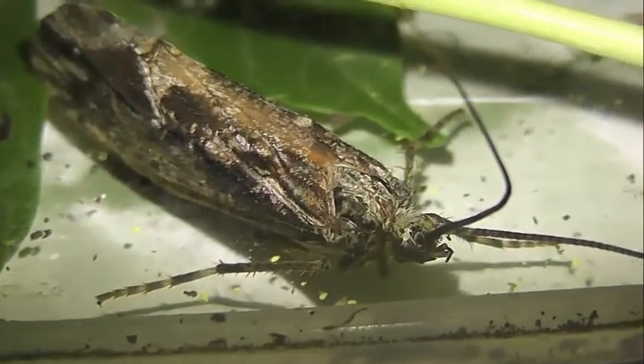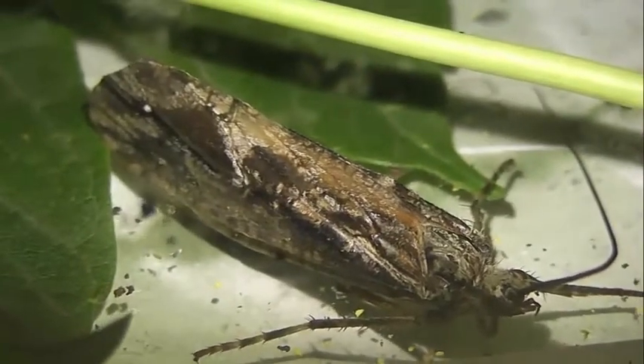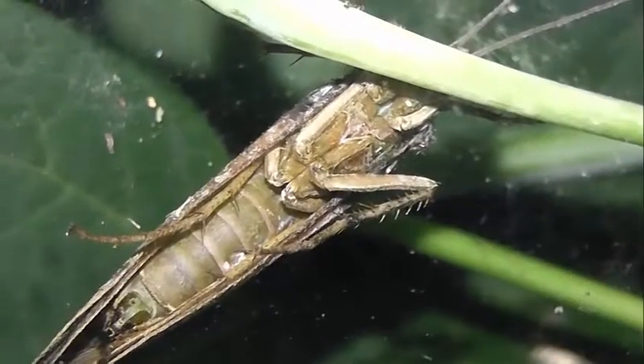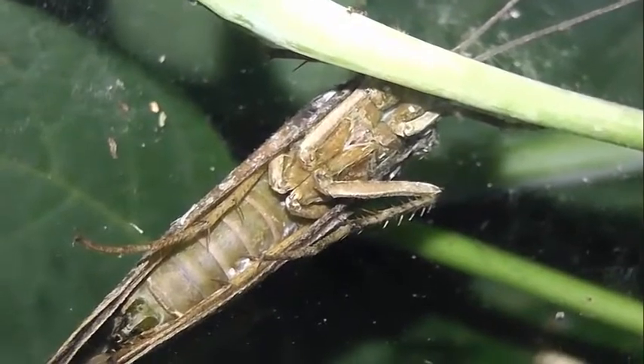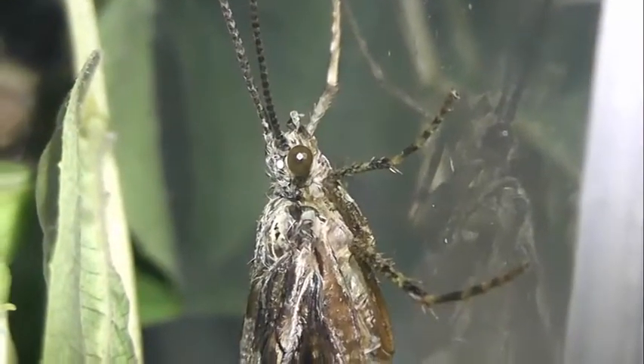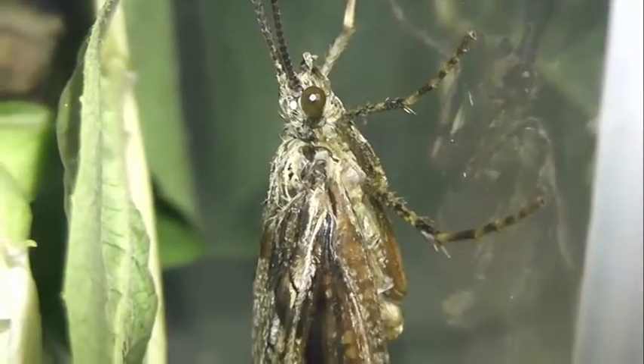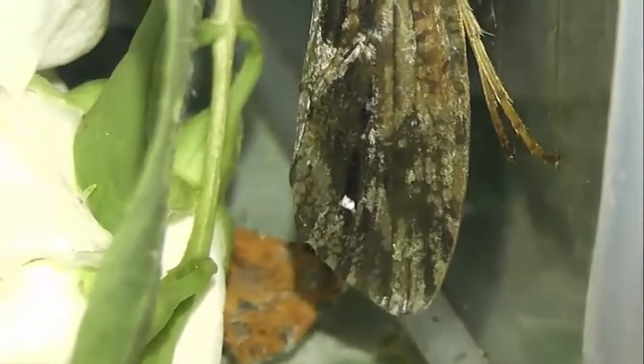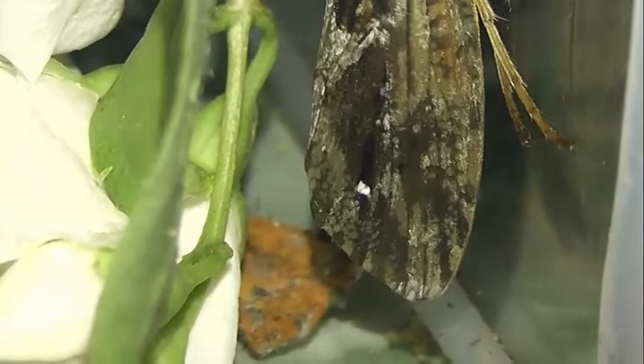Находясь в покое, фриганея, как и другие ручейники, складывают крылья домиком, то есть вдоль спины под острым углом. Окраска от тёмно-серой до тёмно-бурой. Голова имаго фриганея округлая, с двумя крупными фасеточными глазами по бокам и несколькими простыми глазками на верхней и передней поверхностях. Их оптические линзы направлены в стороны. Лобный глазок расположен между основаниями усиков и направлен вперёд. На голове также находятся хорошо развитые волосковые бородатки, выступающие над её поверхностью.